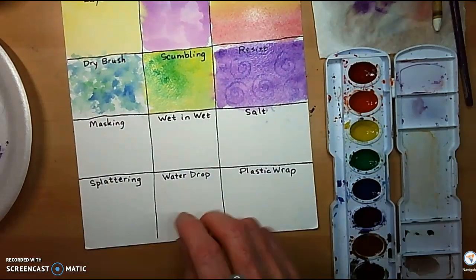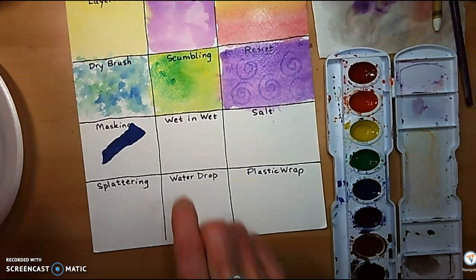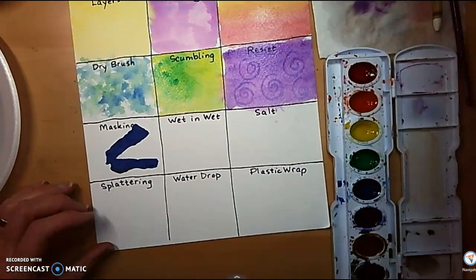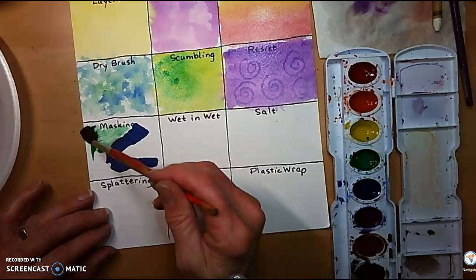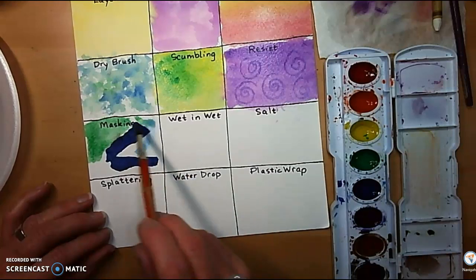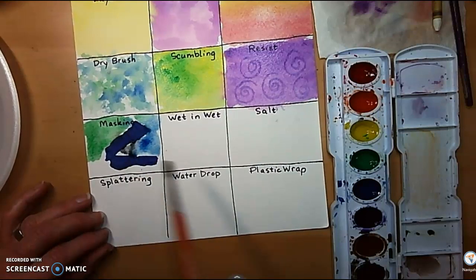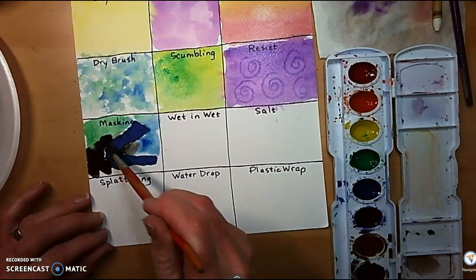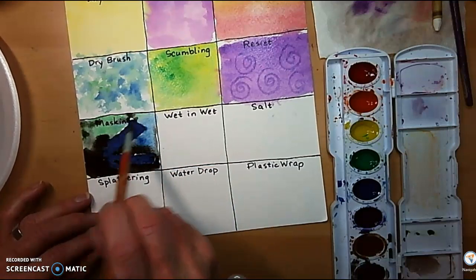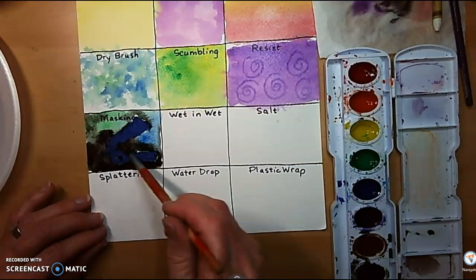And masking. Masking is just taking — I have some little pieces of tape here I had ready to go. I'll press it down with a little torn pieces. Let's do something kind of funky and have a little fun with our colors. Then we'll let that dry. I feel like there's a little bit too much paint right there, so I'm going to dab it back in.